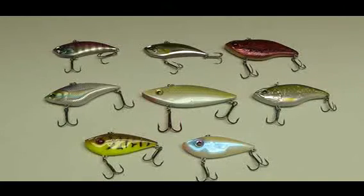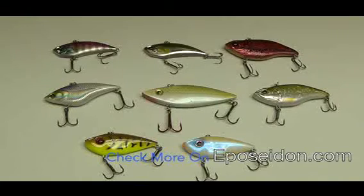That's just kind of an introduction to lipless crankbaits. We can get into more detail later on, but that's a good start. Hopefully you learned something new — check them out and get yourself some lipless crankbaits because they can be a lot of fun. Thanks.